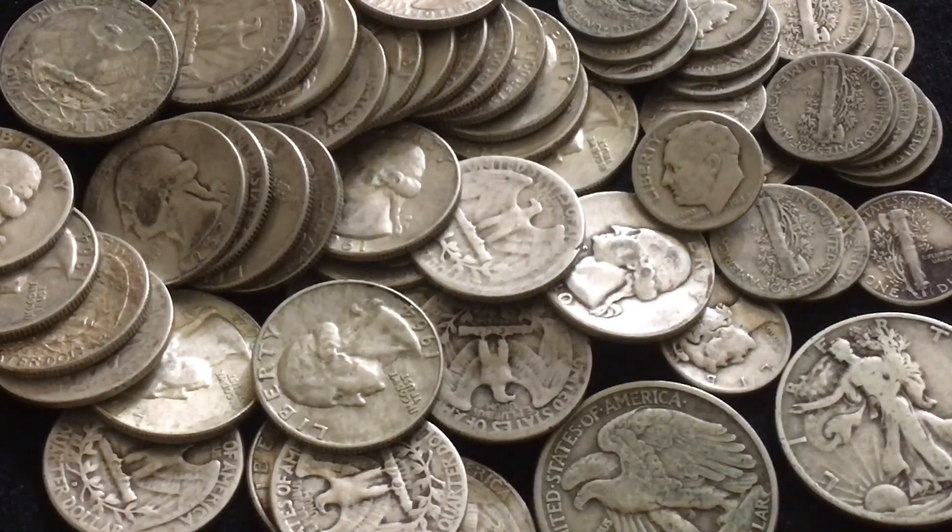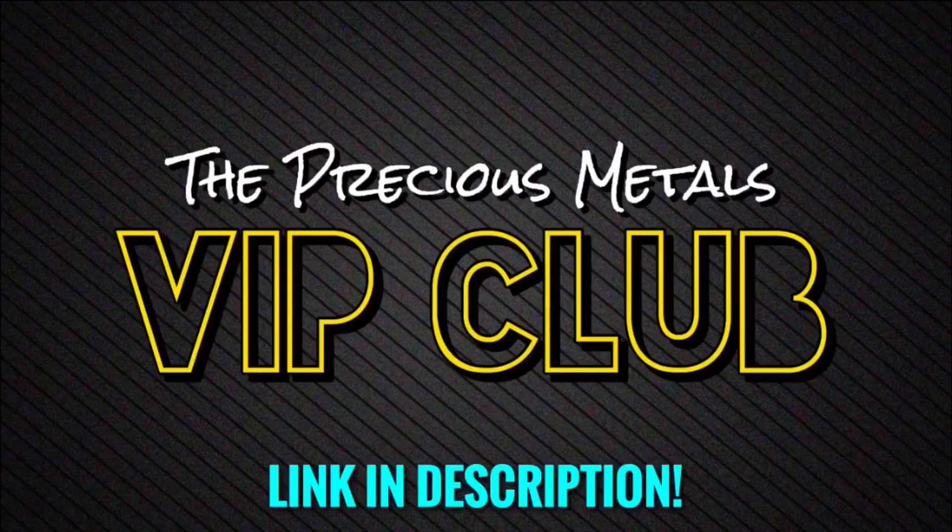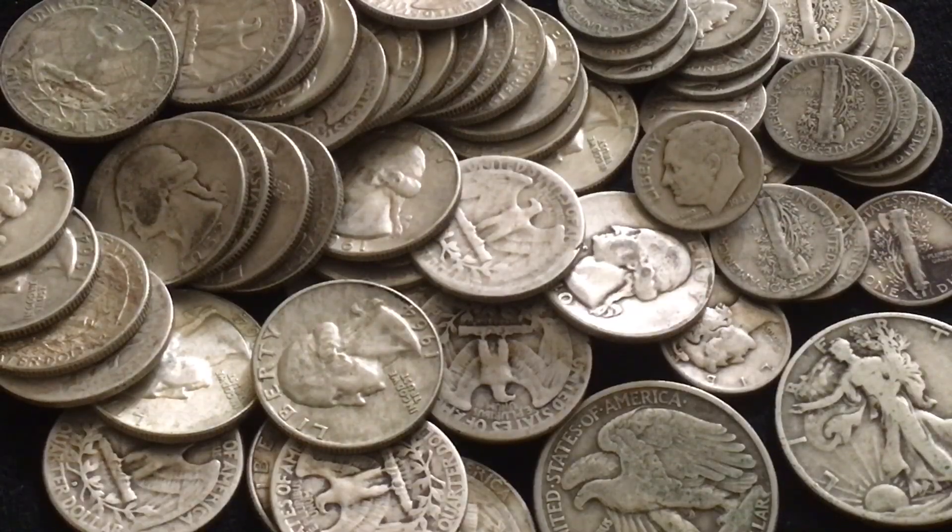I'm going to be including a clip from last Wednesday's VIP club live stream — I'll leave a link in the description in case anybody wants to join. We went into full detail about cleaning silver, why I personally don't clean silver, and a couple of different ways some people have gone about cleaning their silver. I'm going to show that clip, and once it's over I'll hop back on and share a couple more of my thoughts regarding the pieces of silver I just showed.